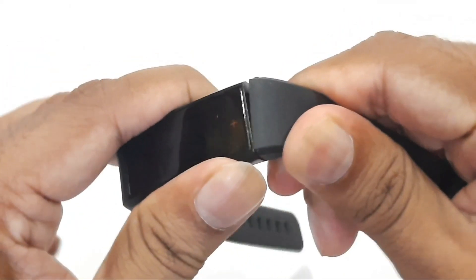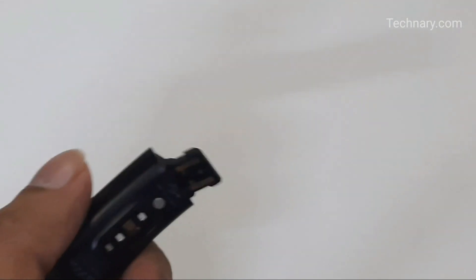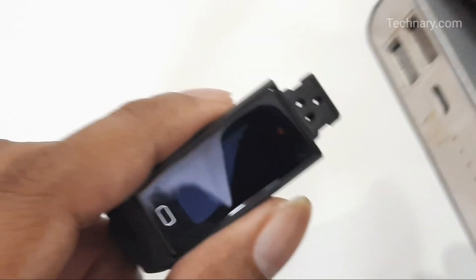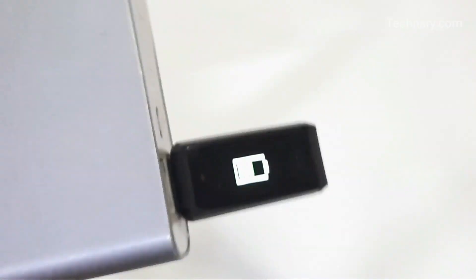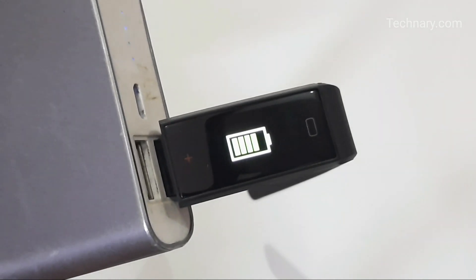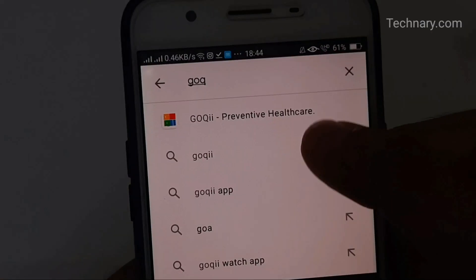We will show you how to charge it as well. You remove the part of the strap and then connect it to any USB source — an adapter for your smartphone or a power bank — so you can charge it on the go. As per the brand, it provides 10 days of battery life. We have used it for 7 days and there is still a lot of battery life left, so it has a good battery capacity.